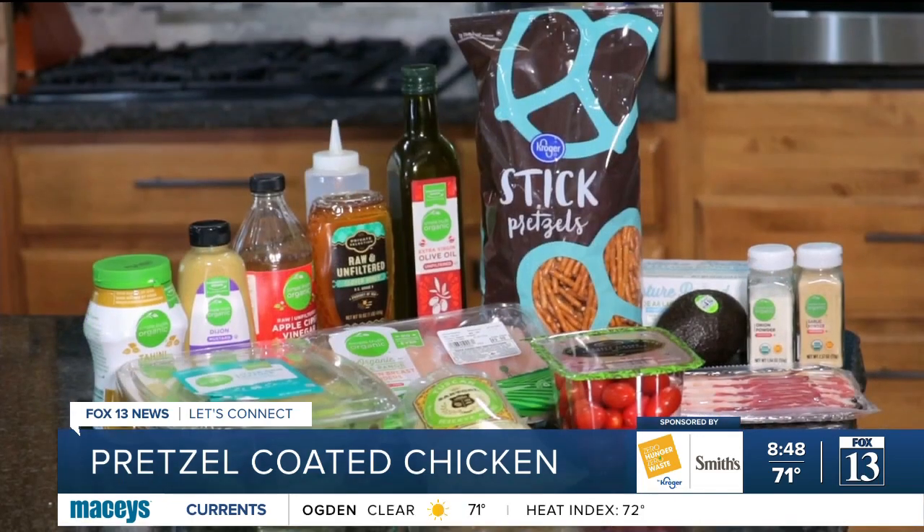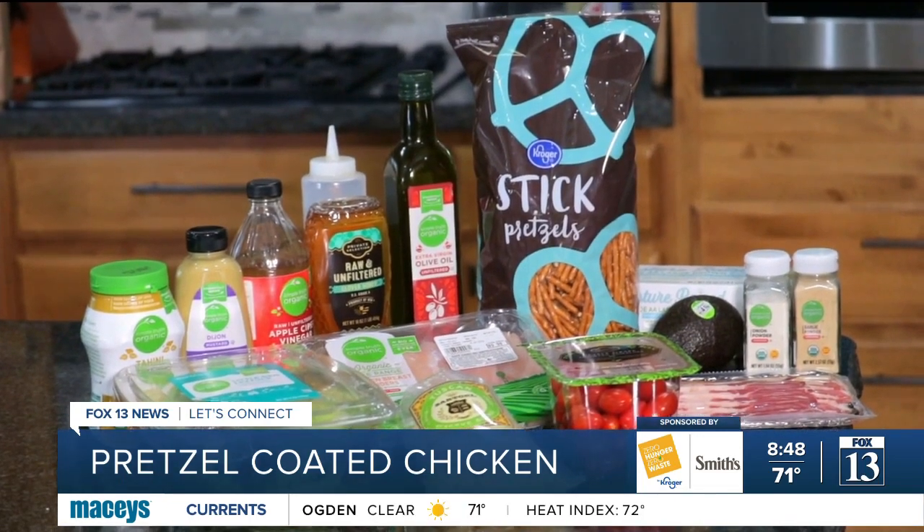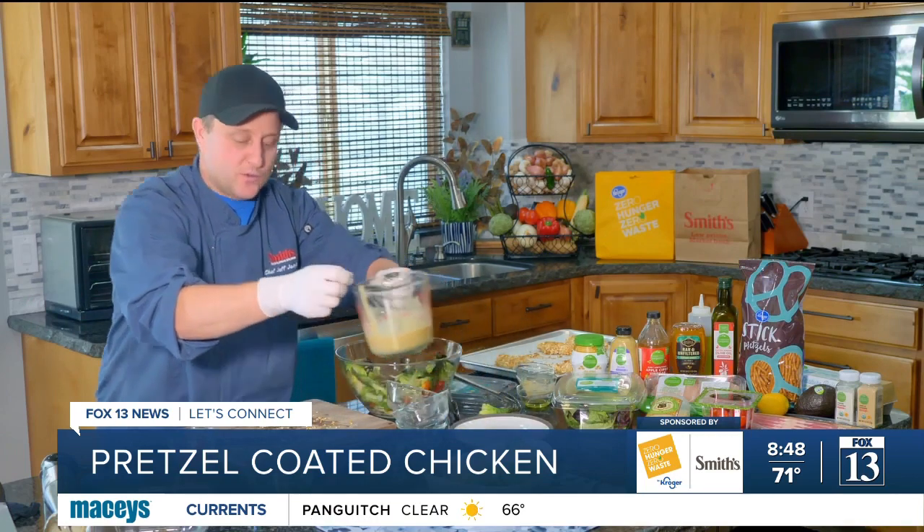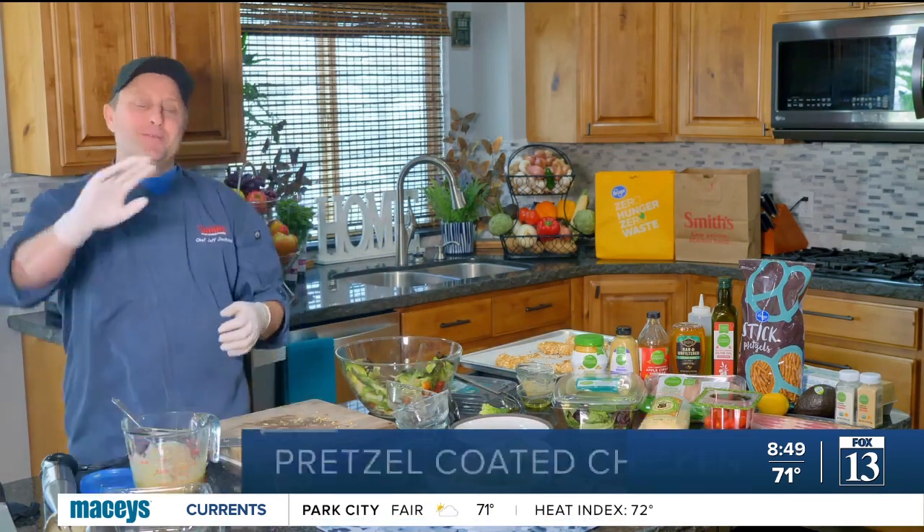You can find all of these ingredients at your local Smith's. Thank you so much for watching. Thank you for shopping and enjoy. We will see you all next time. Bye-bye.